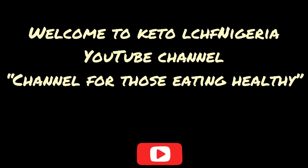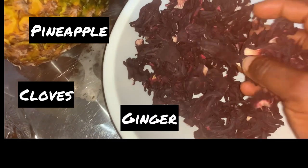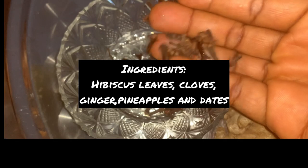Please don't forget to subscribe and follow our channel. So this is how to make your zobo drink. We're making a healthy version of zobo drink using hibiscus leaves or zobo leaves, ginger, cloves, and pineapple.